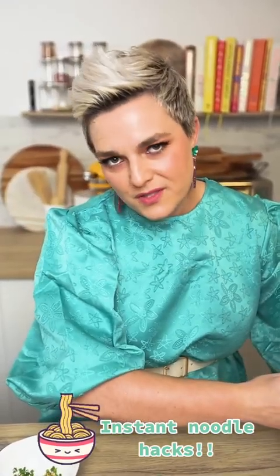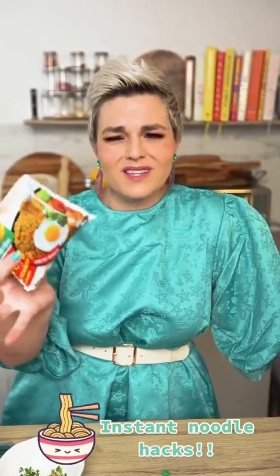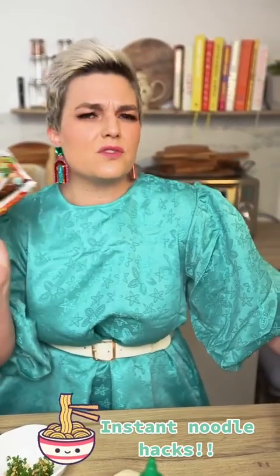Now I'm sure we all know the first rule of instant ramen noodles at home, and that is you've got to pimp them up. So when you're serving them, don't just put them in a bowl unless you're really pressed for time, which is fine, no judgement. I like to put an egg in, put some extra veggies in, really dress it up. But we all know that trick.